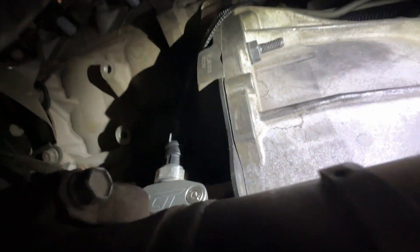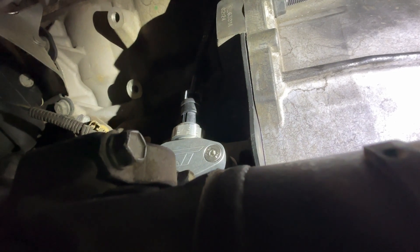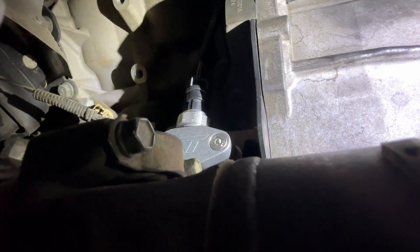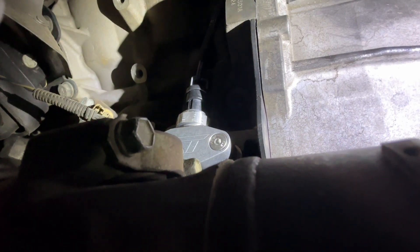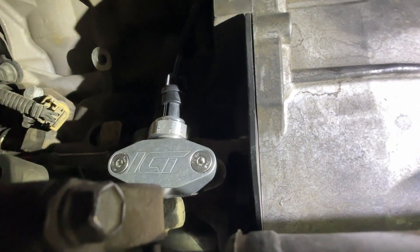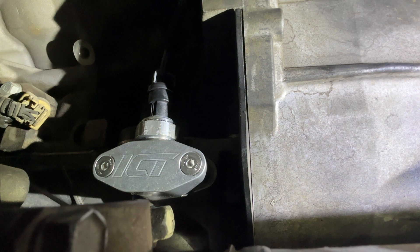I do recommend that you install the oil pressure sensor before putting the plate on the vehicle — it's a little bit of a pain to do it once it's already on. It is doable, but you need a high-tooth ratchet because you have very little wiggle room. Obviously a standard one-and-a-sixteenth inch wrench is not going to fit up in here, so definitely use the proper oil pressure sensor socket and a high-tooth ratchet.